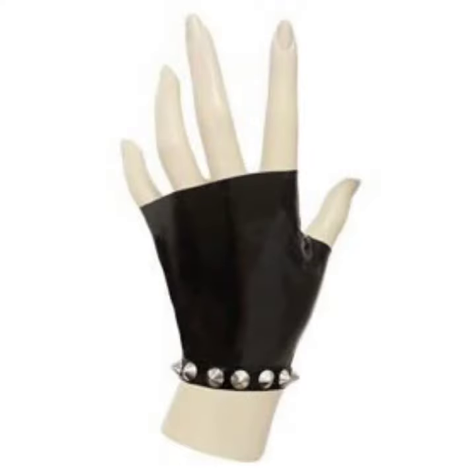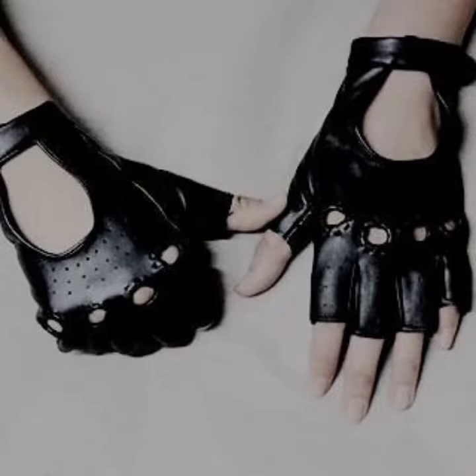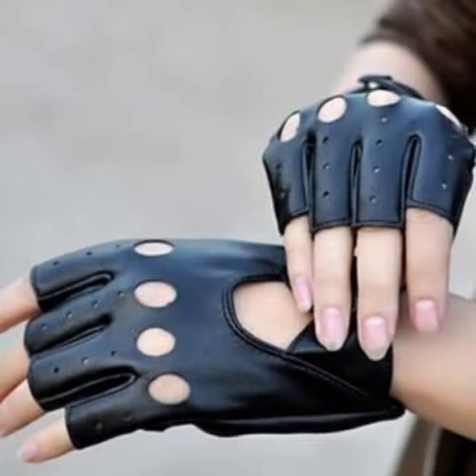So friends, this is very beautiful and trendy. I suggest you must watch my video till the end for more designs and more ideas. If you want to buy these very beautiful fabric and leather fingerless gloves designs, then I will tell you some website names.